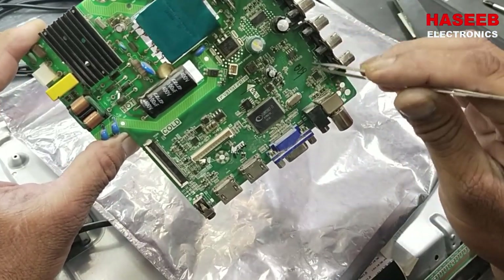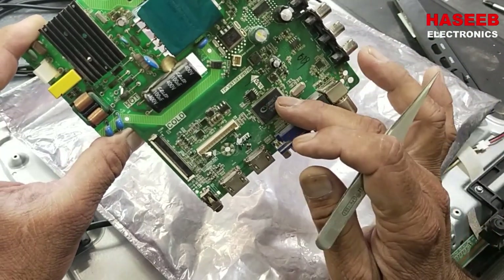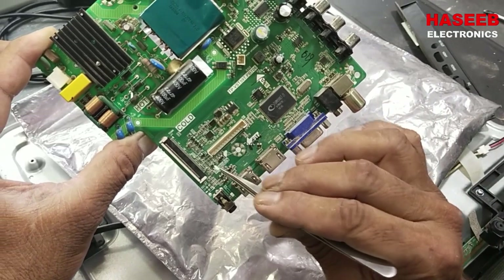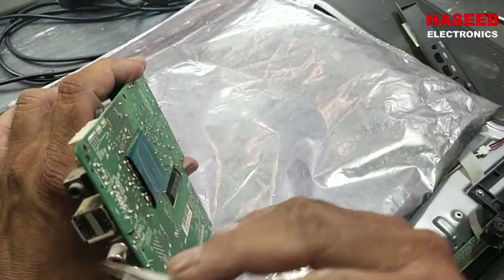Here we have a processor connected with all inputs — audio and video. All inputs are connected to this audio-video processor. This is the complete TV circuit, and finally we have the LVDS signal for the panel. We also have audio out and a USB port.